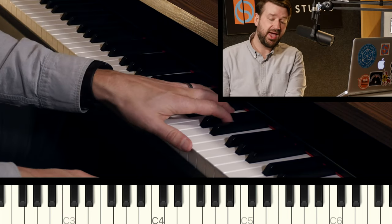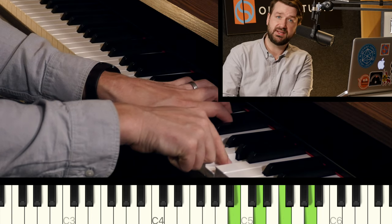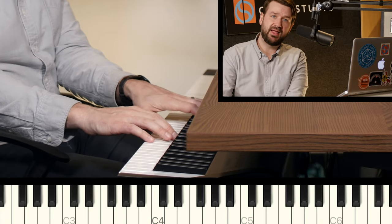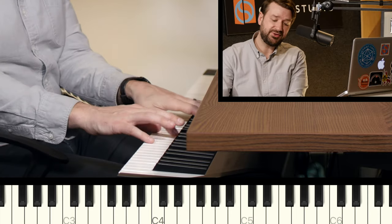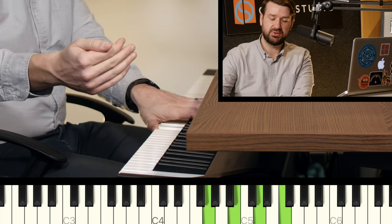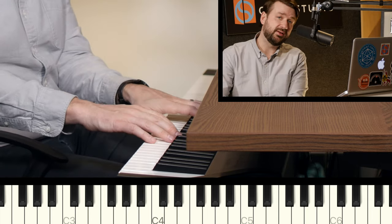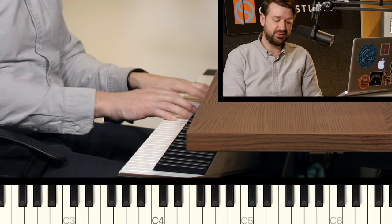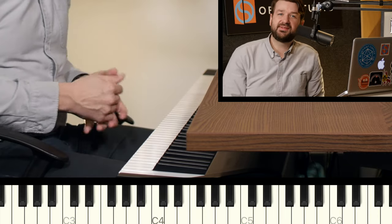Just like the other chords, we can use extensions. Once we are past the seventh, we skip a note and go up to A, which is the ninth of G. Skip another note and go to the eleventh. Skip another note and go to the thirteenth. Just like the major seven chord, the natural eleventh on the dominant chord is often omitted as an option for adding extensions. So we'll often leave out that C as an option for voicing this chord. But the ninth A and the thirteenth E are still in play — just like with C major seven, the ninth and thirteenth were still in play.